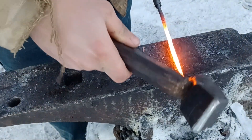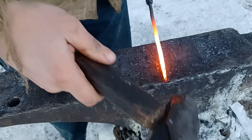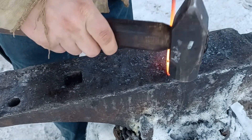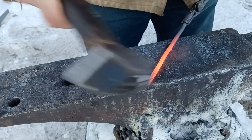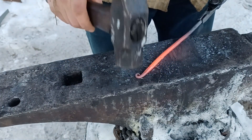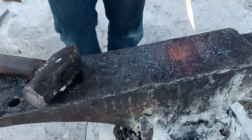Now, with both ends tapered and rounded, I like to put a little scroll on the end. I'm just going to do this by hammering the end of that taper over the far edge of the anvil to let it curl around, then give it a few blows on top just to tighten up the curve a little bit.